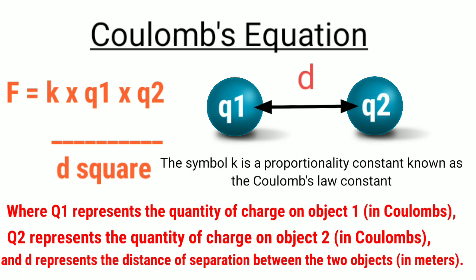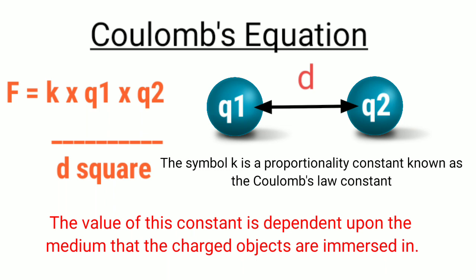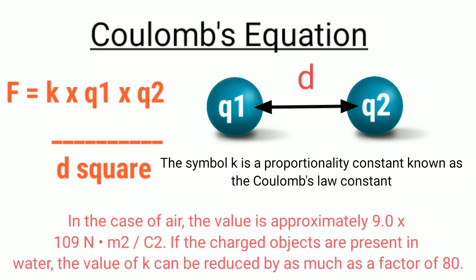The value of the constant k depends upon the medium that the charged objects are immersed in. In the case of air, the value is approximately 9.0 × 10⁹ N·m²/C². If the charged objects are immersed in water, the value of k can be reduced by as much as a factor of 80.